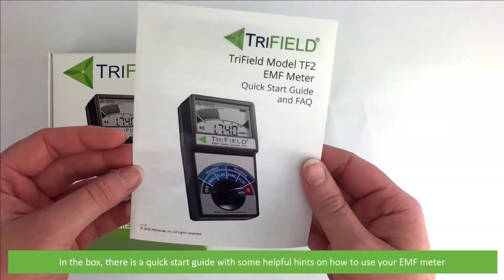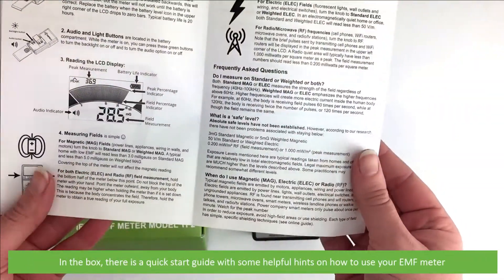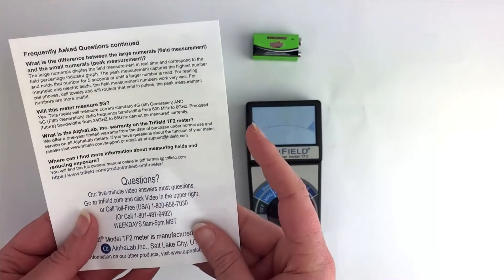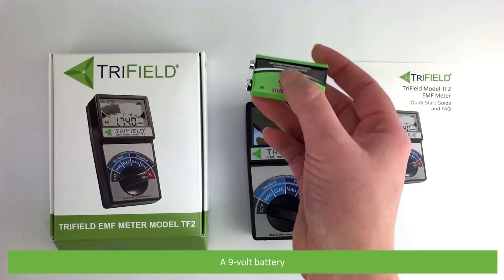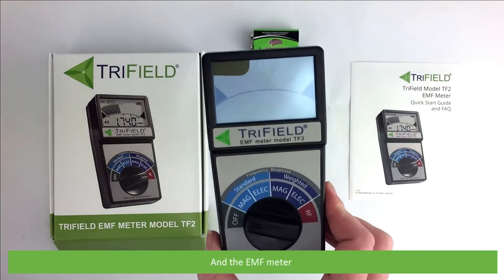In the box there is a quick start guide with some helpful hints on how to use your EMF meter, a 9V battery, and the EMF meter itself.